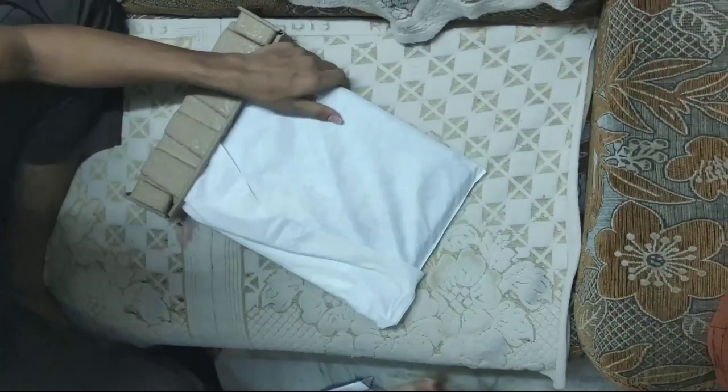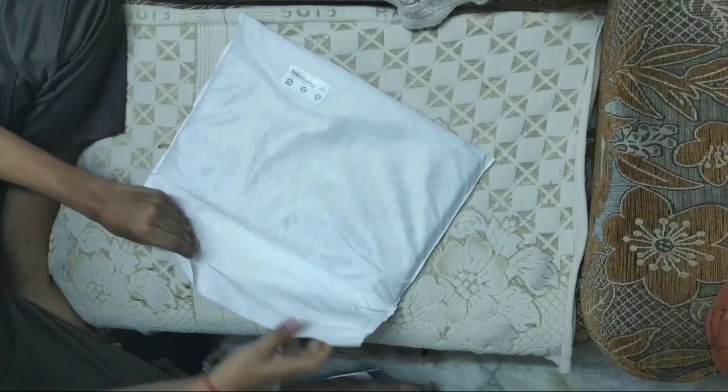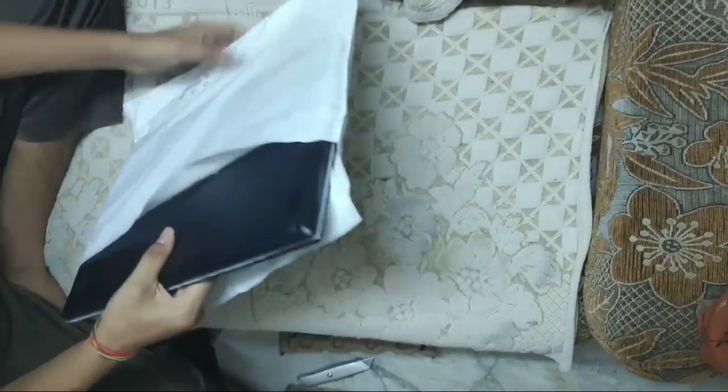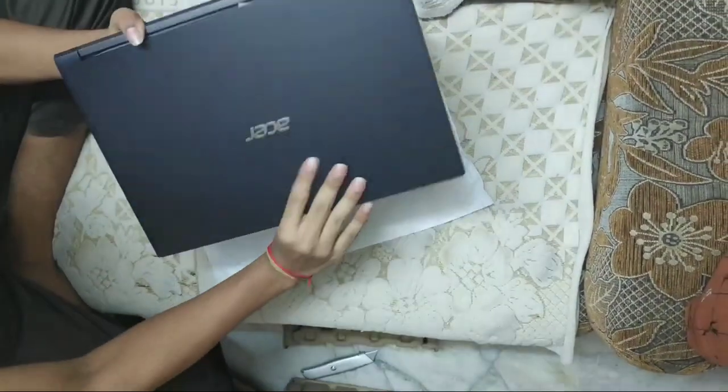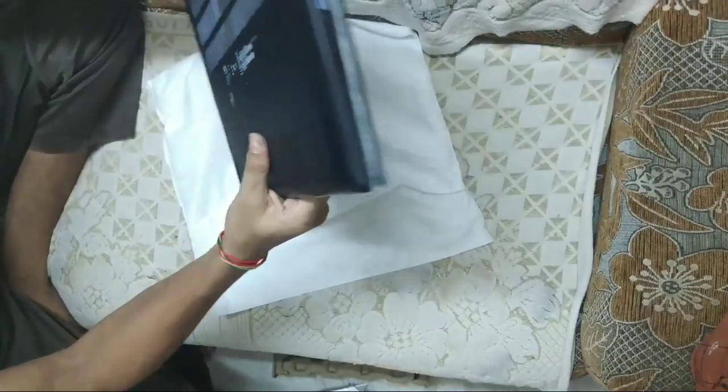This laptop is priced at 55,000 — a mid-range gaming laptop. The packaging is very good and there are no physical damages, which is awesome.